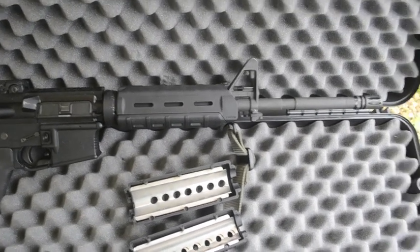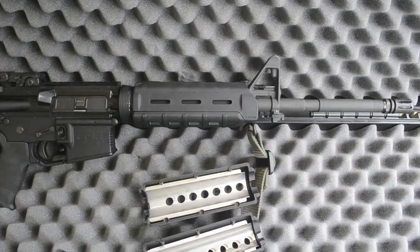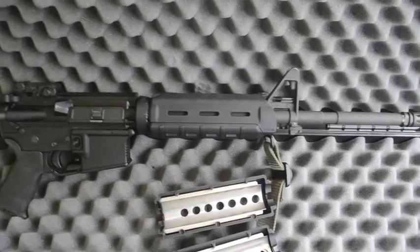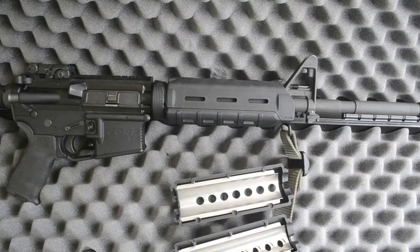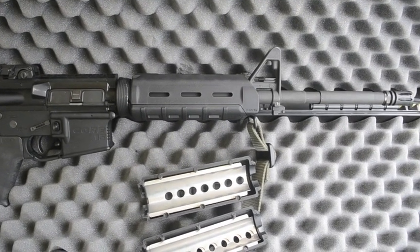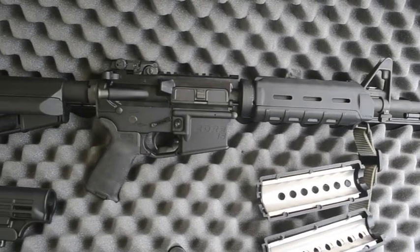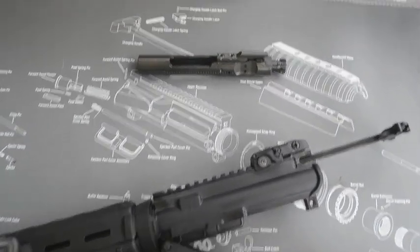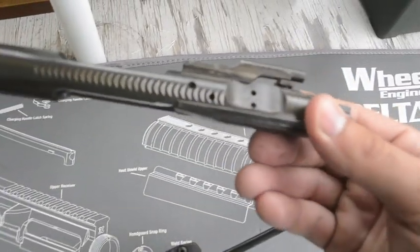I've run through a couple of different configurations on this rifle. I had a Daniel Defense EZ-CAR quad rail system on it — that was fine, but it weighed a little much for what I wanted. So I went back to Magpul because it's a whole lot lighter than their aluminum quad rail. Let's take a look at that bolt carrier group — the weapon is broken down here. It is an M16 bolt carrier group.